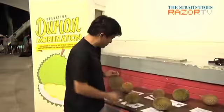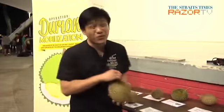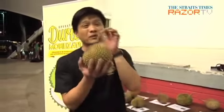I'm here at the Durian Mobilization 2013, where food expert Dr. Leslie Tay will be sharing with us some tips. The main thing you all need to really know is just Maoshan Wang, because Maoshan Wang is the most expensive.